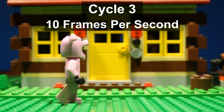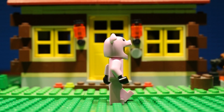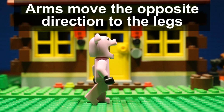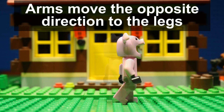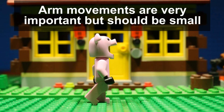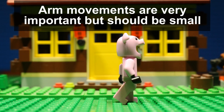With all three of these walk cycles, remember that you need to move the arms as well as the legs. Two important things about arm movement: first, the arms move the opposite way to the legs — so when the left leg is forwards, the left arm is backwards. Second, you only want a little bit of arm movement. If you have no arm movement your character will look like a robot. Too much arm movement and it'll look choppy, ridiculous, and distracting.